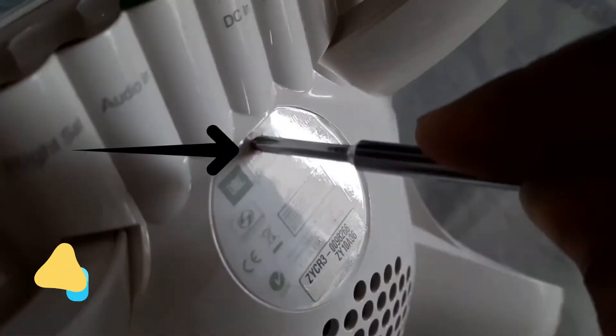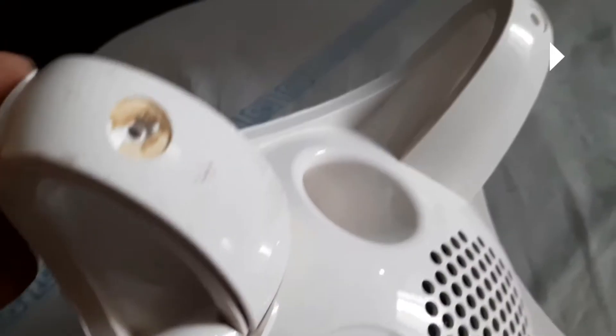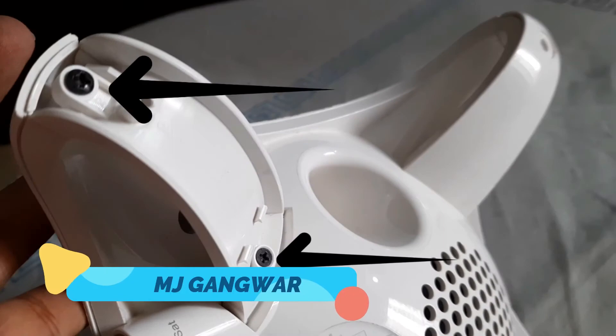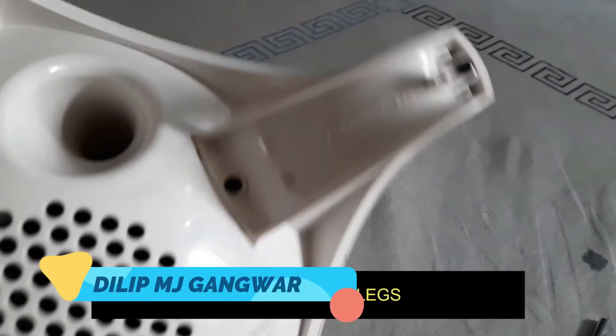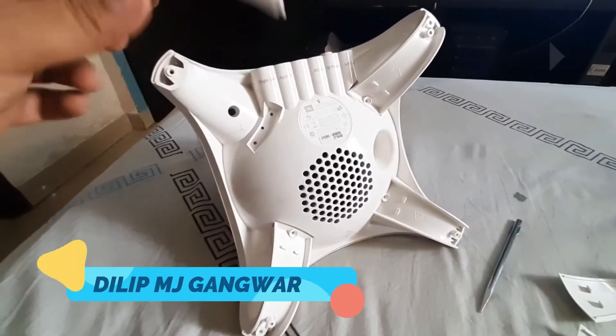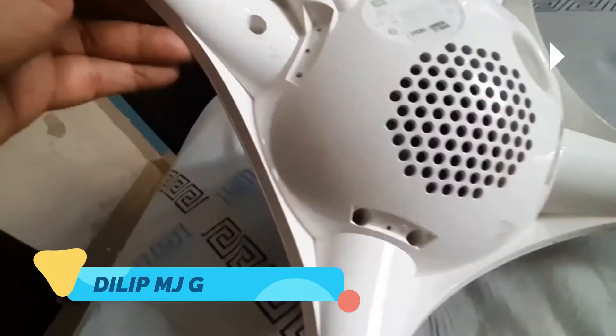I thought there might be a little screw here but there isn't, so after just a little force these little things are going to come out. Now you can see that there are two more screws here. After unscrewing all eight of them, these little strips will come off easily.